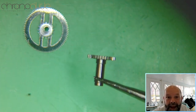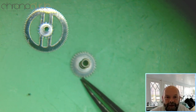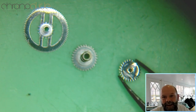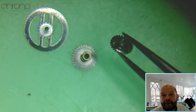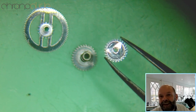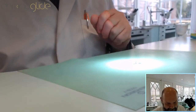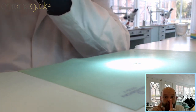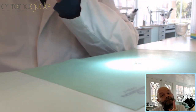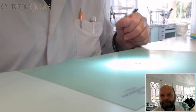With the Valjoux 7750, there is no friction on the cannon pinion itself. It's just a few wheels further along the line, and there you can see a small wheel with a small triangular spring — this is where the friction comes from. So please have a close look at the design of the movement. If the cannon pinion is extremely loose and hasn't got an indentation, then the friction will be somewhere else in the gear train. There are many exceptions.